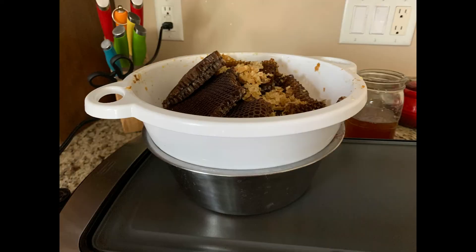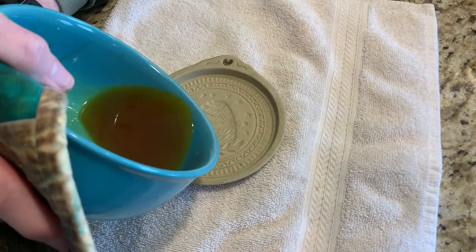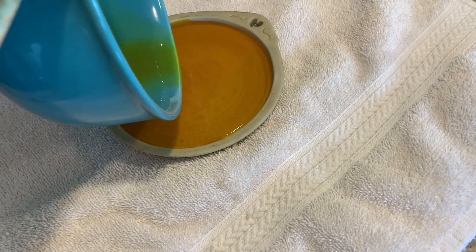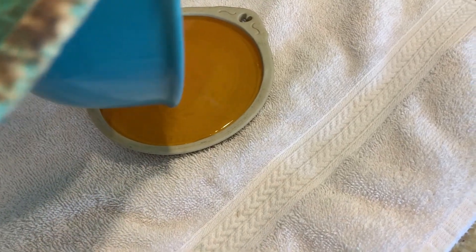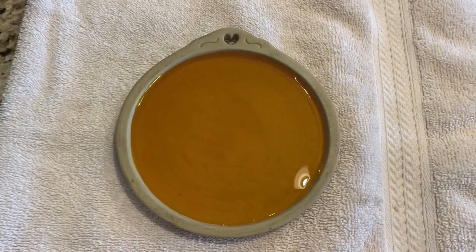I didn't want the beeswax to go to waste, so I melted it down — look at this beautiful beeswax! I poured it into a mold and let it set up. After being filtered, strained, and melted, the beeswax just looks so gorgeous.